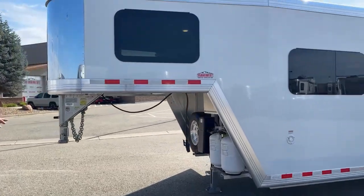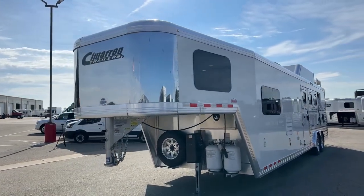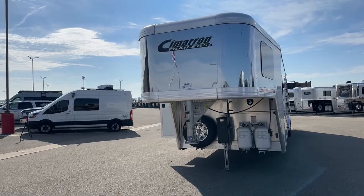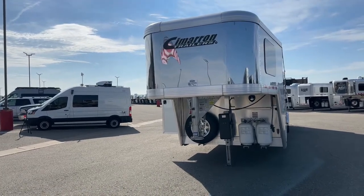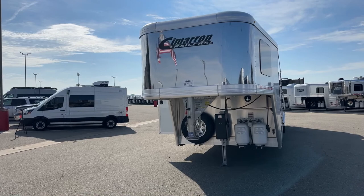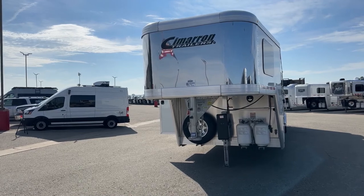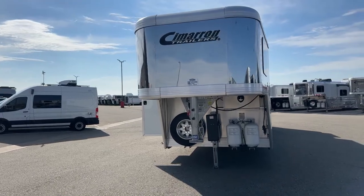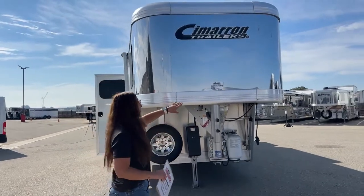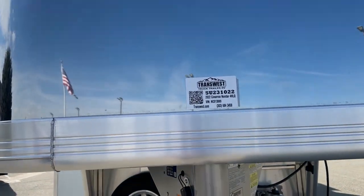I'm going to have them pop up the drawing of the trailer and then the living quarter drawing so you can get more eyes on it. Like I said, we're sitting at 8 feet wide, 7 feet 7 inches tall, and an on-the-floor length of 30 feet 3 inches — you're not getting overly long, which I absolutely love about this trailer. Popping over to that Outlaw drawing, we've got the 12-foot-8 short wall — you can see where the couch and refrigerator are set up. The stock number on this trailer is 5U-231022.